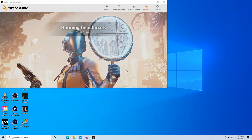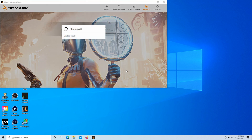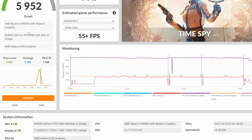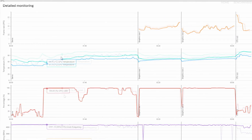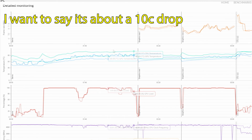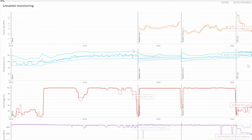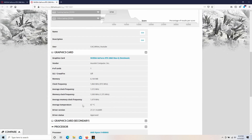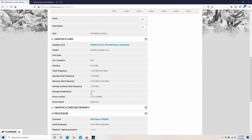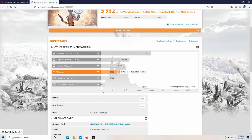Let's just go ahead and run TimeSpy and see how it does. The chassis really did not get as hot as I thought it would. 5,952 — temperatures are much lower. Actually, over the stock G14 it scored 500 points more, which is like a 10% performance gain, and that's really nothing to scoff at. I'm sure you could get some of those gains just by overclocking, but nonetheless very impressive. Even scoring higher, it stayed at a lower average graphics card temperature.